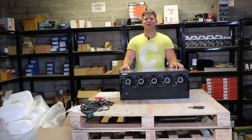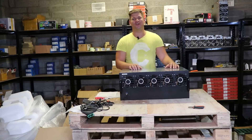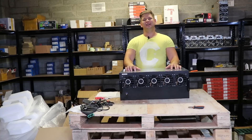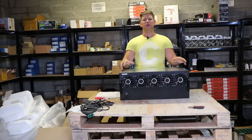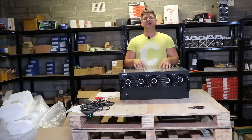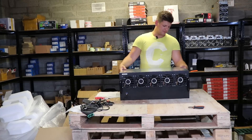Hey guys, welcome back to Mining Hardware Channel. This is me, Guntis, as usual — thanks for tuning in. For this video we will be testing out the 12 GPU mining rig in a closed case and see the performance, and I will tell you more details about what we have in here.